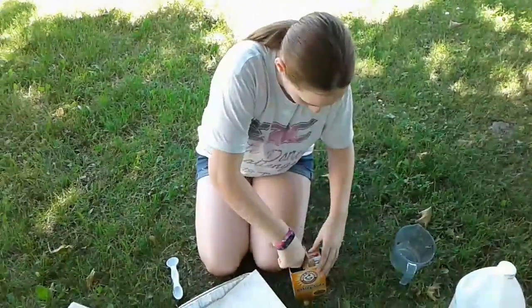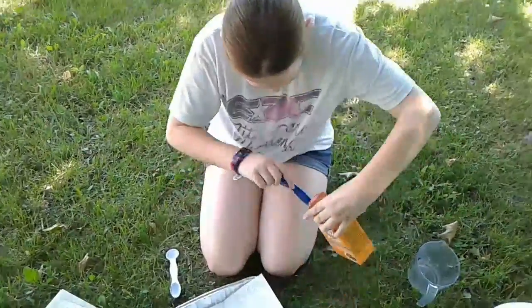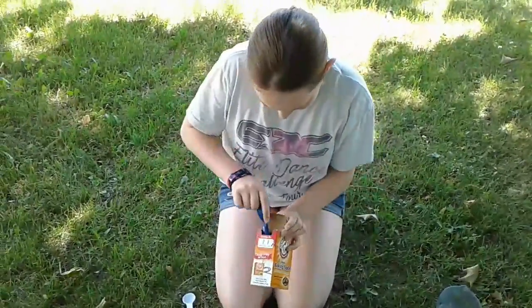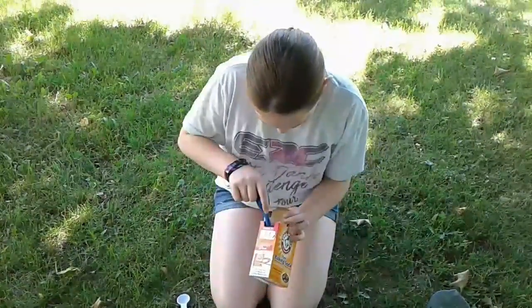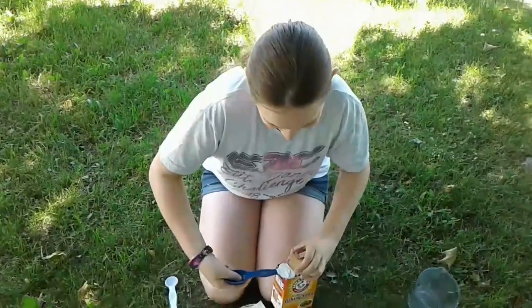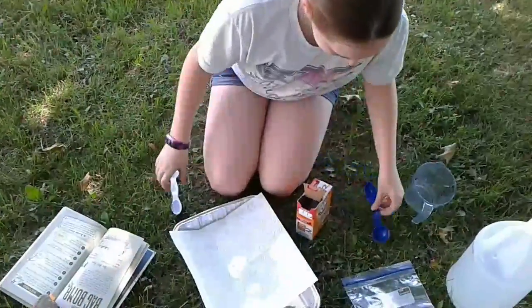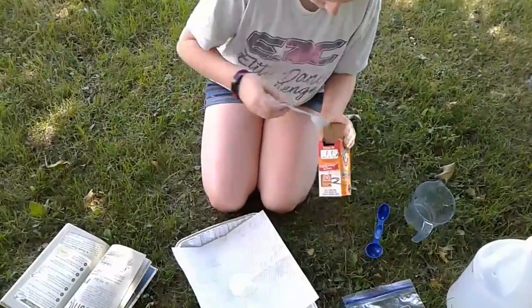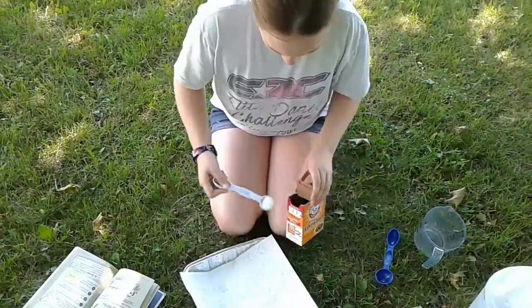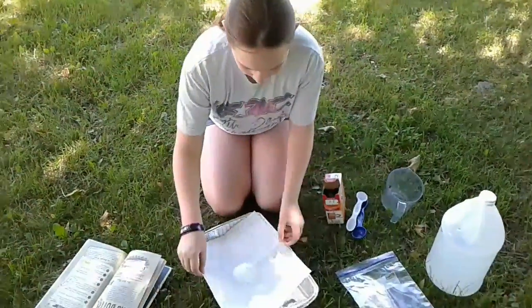The struggle is real. We need to do one half tablespoon and one full tablespoon of baking soda. We're all done with that.